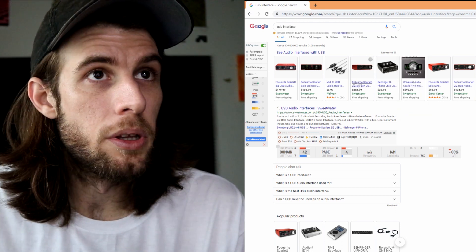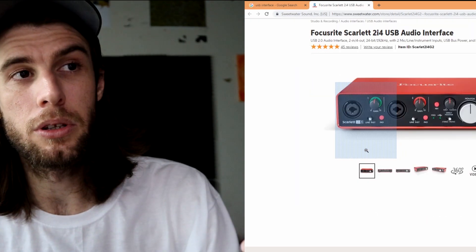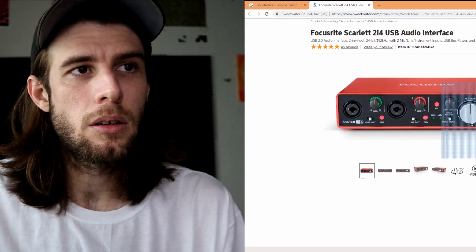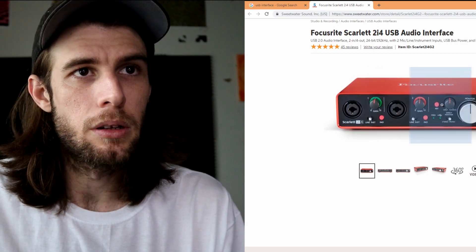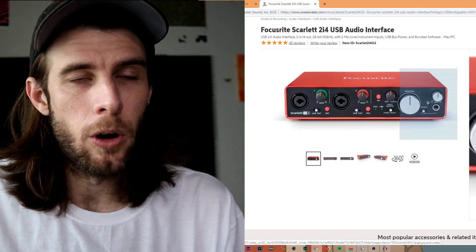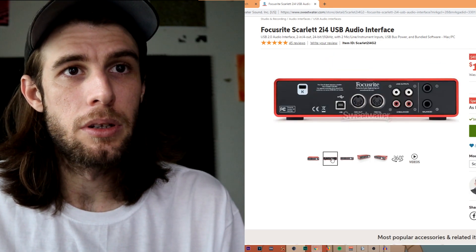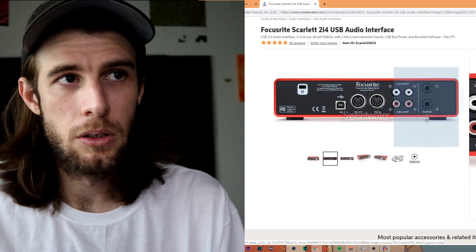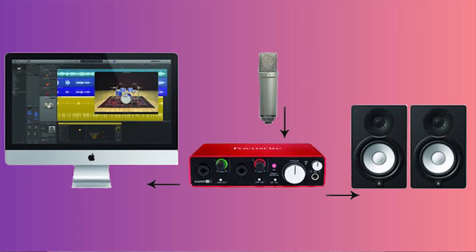It's really good. Essentially, what these interfaces have are XLR inputs — this one here is an XLR input that doubles as a quarter-inch input. The way it works is you plug it in and there's a gain knob. There's phantom power, which is what you need for a condenser microphone. There's a volume knob, and on the back it has outputs — you can output to various things. Use the balanced ones to output to monitors. On the front there's a headphone jack. So essentially, this is going to be your hub for recording — everything is going to come in and out of here.